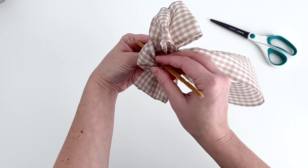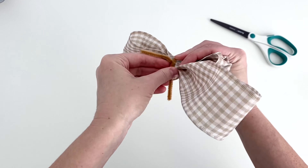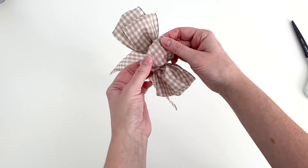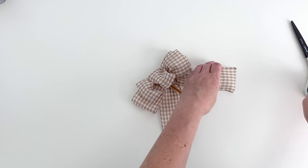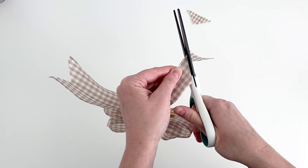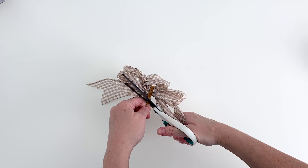Grab your chenille stem and thread it through the center loop and all the way around everything. Twist a few times to secure it. Cut the tail pieces in half to make two tails and dovetail them. Trim the chenille stem short and push them to the sides — don't worry, these won't be seen.